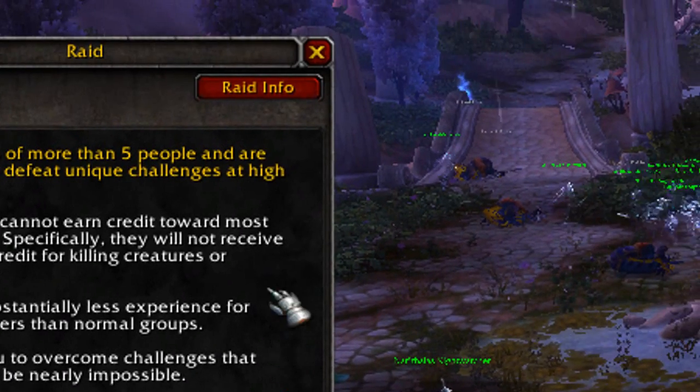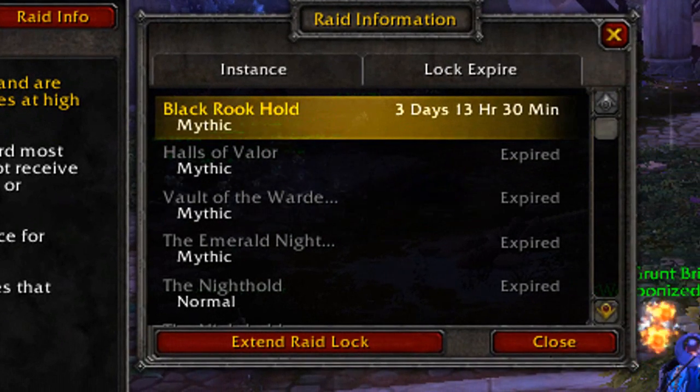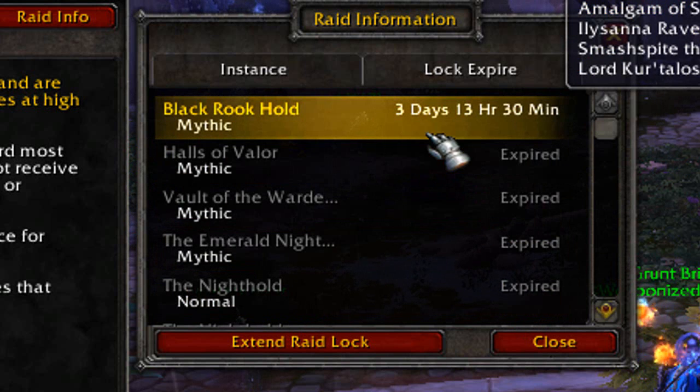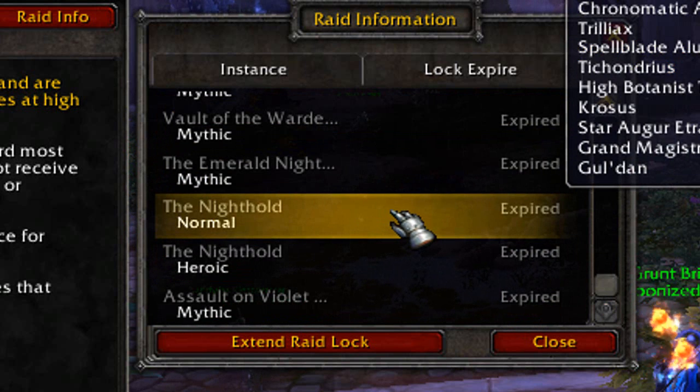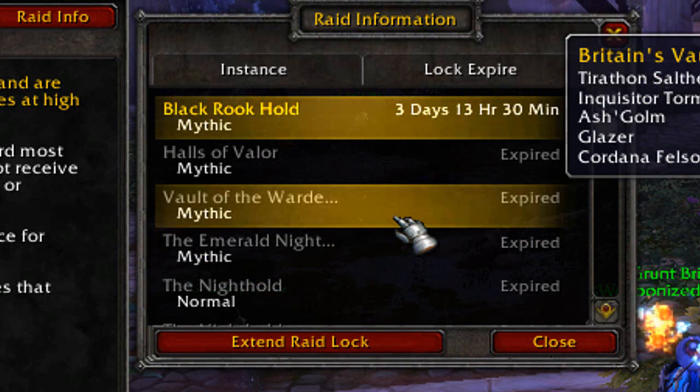From here you can click on Raid Info and this will show all of your locks and when they expire. For me, the only thing that is locked is Black Rook Hold, and everything else that I've recently done has expired, so I'm free to kill these bosses from the beginning.